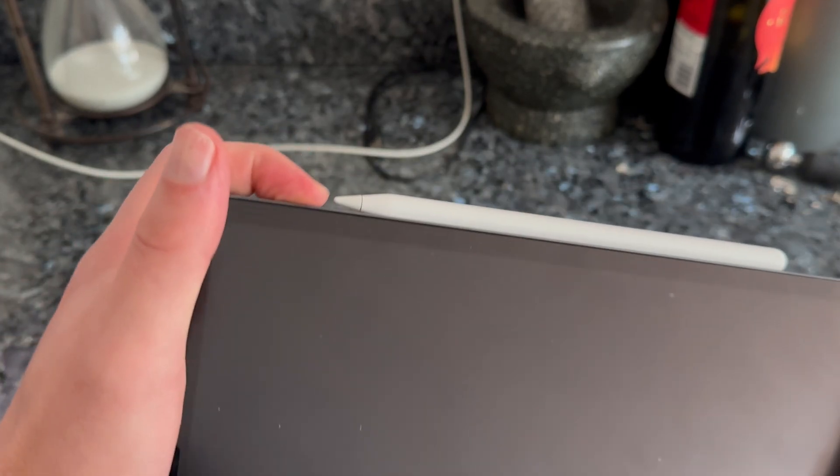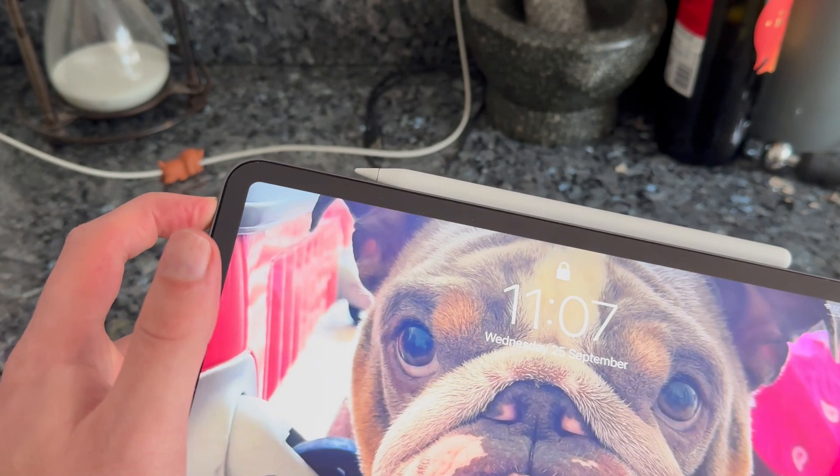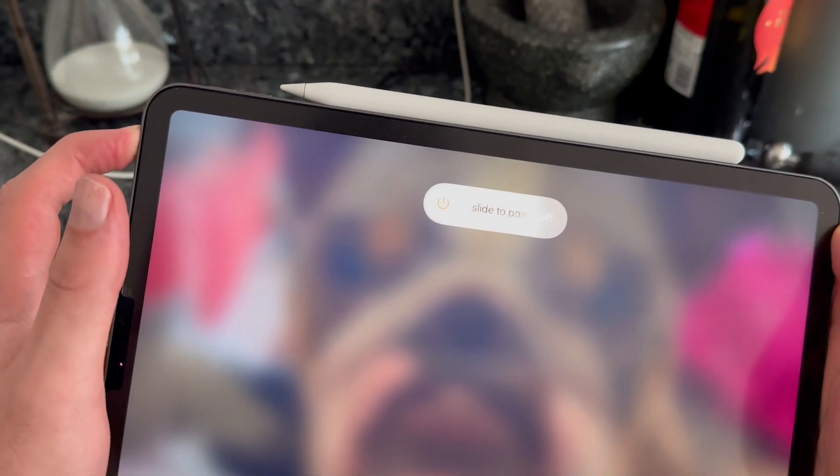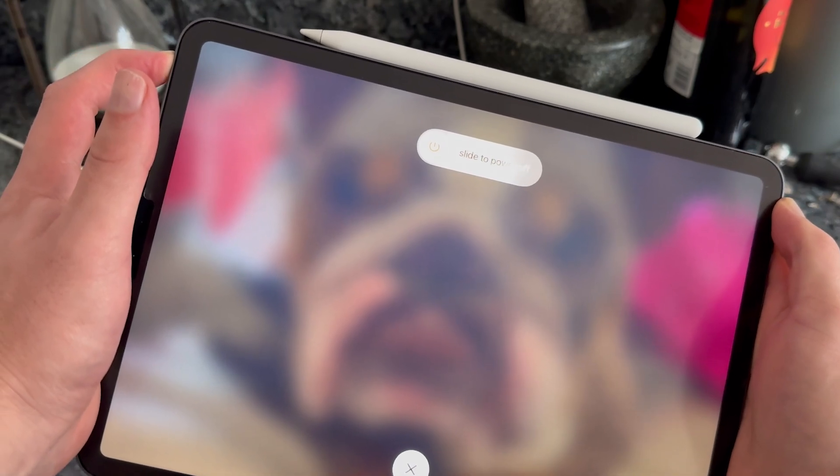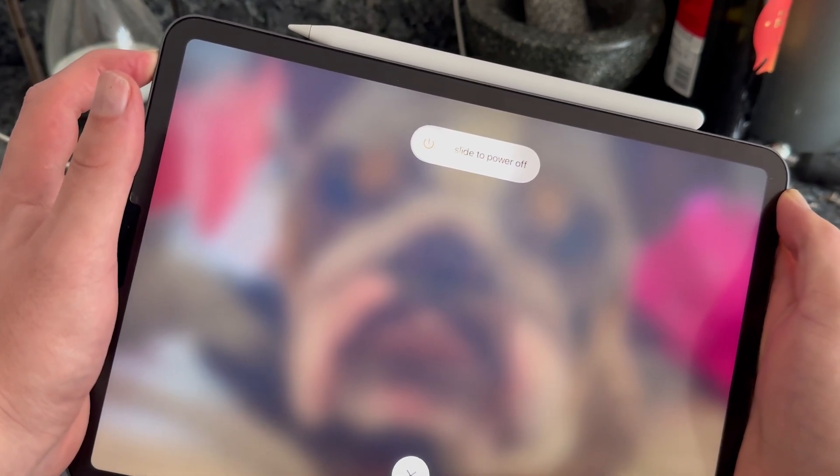So we're going to quickly press the volume up, quickly press the volume down, and then hold the power button. What will happen is it will come to the 'Slide to Power Off' screen, and then eventually you'll get a black screen. Then just keep holding the button down until you see the Apple logo appear.